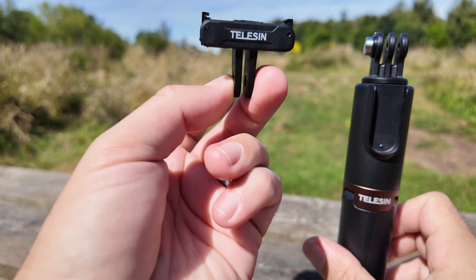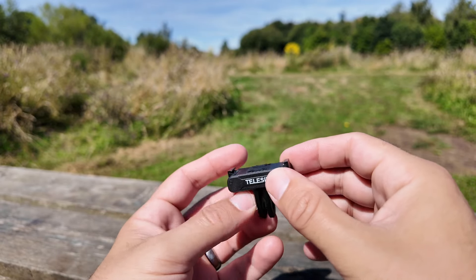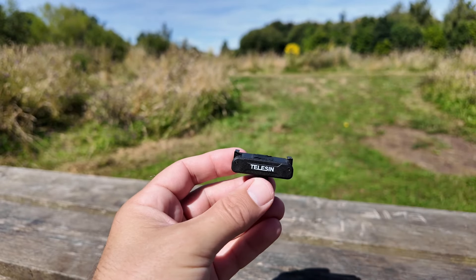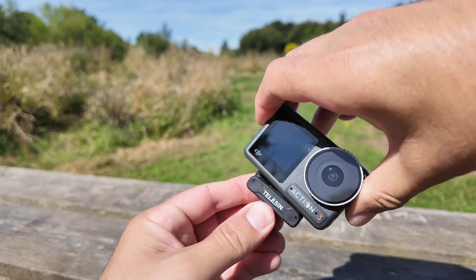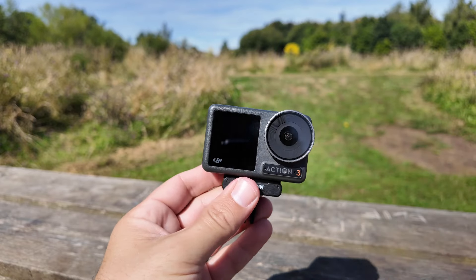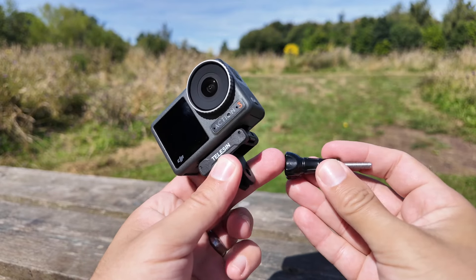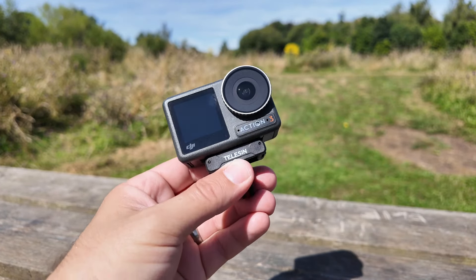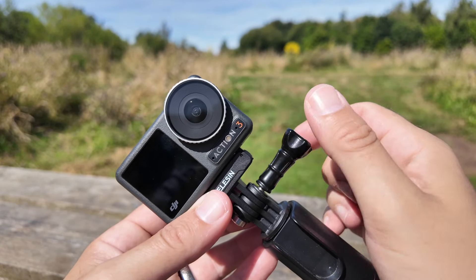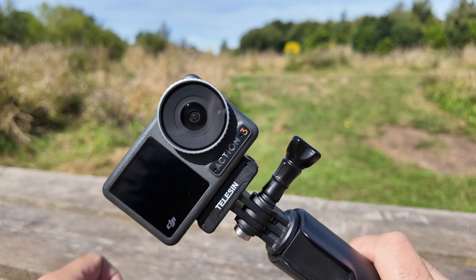Telesin sell these at a fraction of the price of DJI's, and in my opinion they are better than theirs, with a nice thick piece of rubber to stop any sliding whatsoever and an even stronger feeling when getting it connected in place. Also with the adapter you get a nice thumb screw with some nice rivets, making it super easy to attach. You simply slide it into place and tighten up with the heavy-duty thumb screw so you've got no movement.